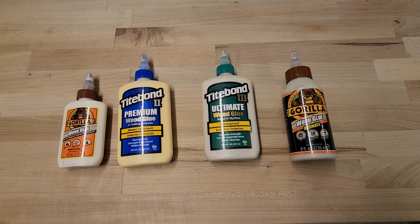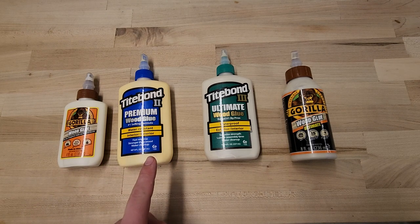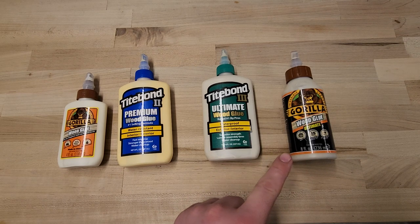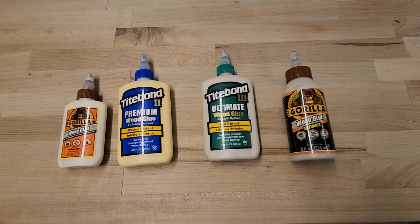Four of the glues being tested today claim to have some sort of water resistance. The Gorilla Wood Glue and the Titebond 2 Premium both claim to be water resistant, whereas the Titebond Ultimate and the Gorilla Glue Ultimate both claim to be waterproof. I'm interested to see how these glues perform in wet or damp conditions.